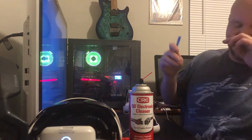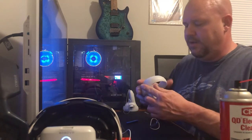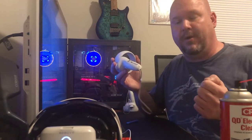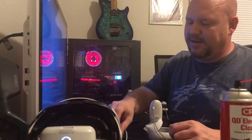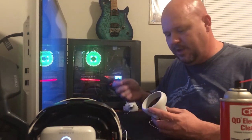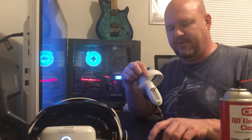Before you do anything, take your battery cover off and pull your battery out. It's low voltage, so one battery may not mess anything up, but don't take that chance — these are not cheap.